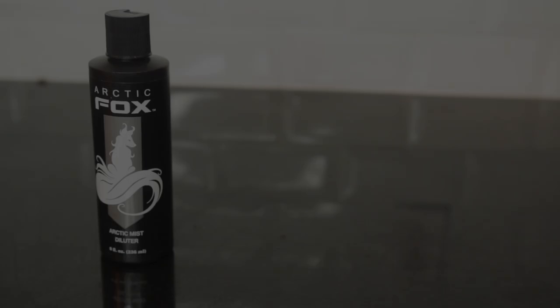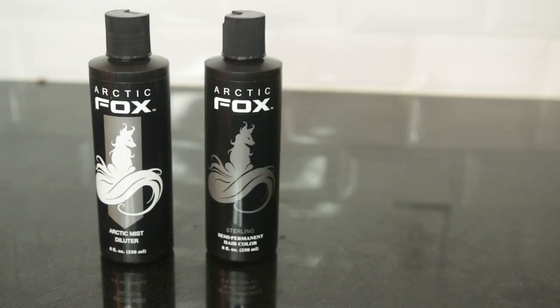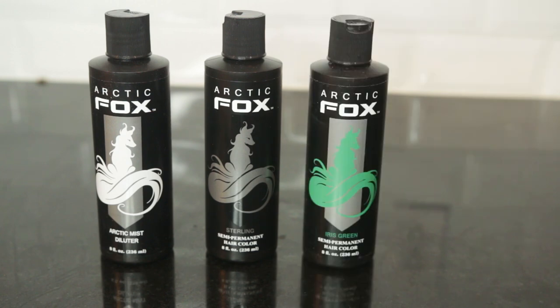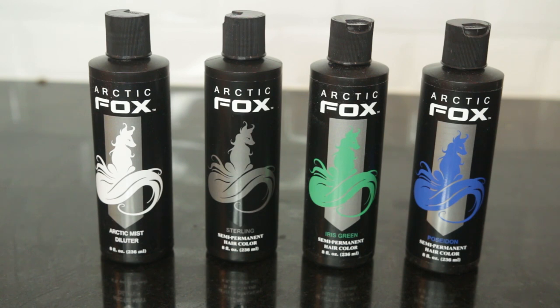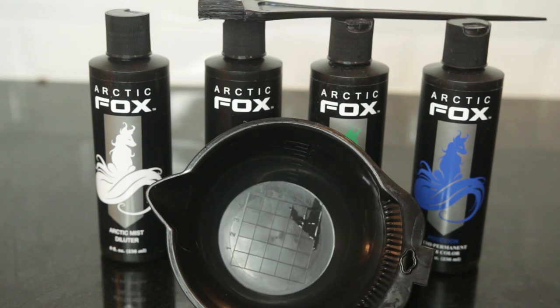So first I assembled my supplies, and I got the Arctic Mist Diluter, just in case it was too potent. I got the Sterling, which is a silver hair dye. I got Iris Green, which is my main color, and then I just wanted a little bit of blue, so I got Poseidon to mix with my green. Of course you need your mixing bowl and a tint brush to mix it all together.